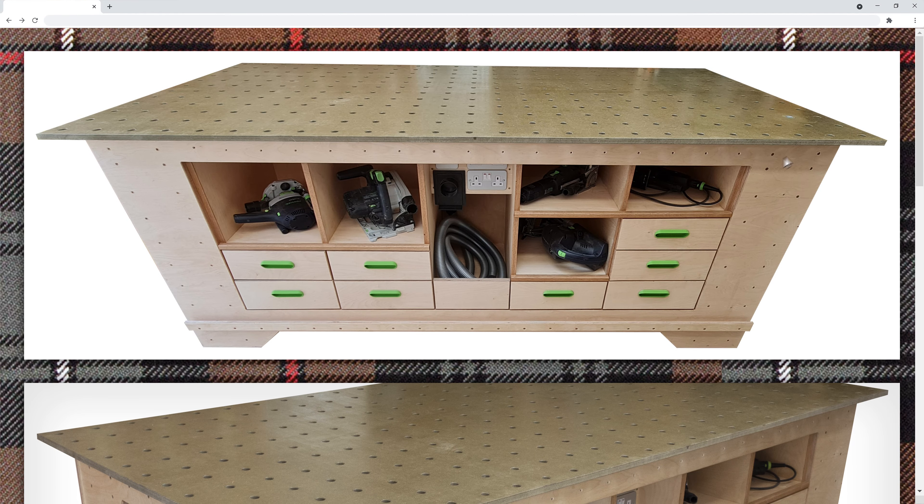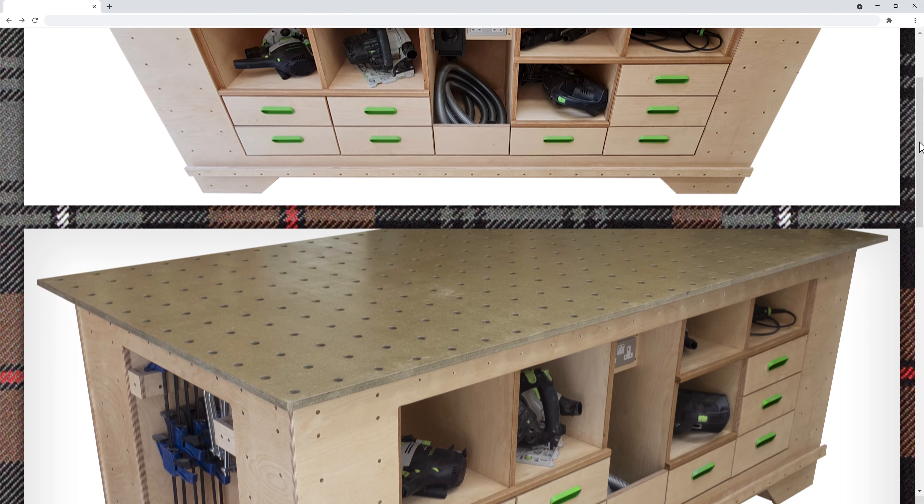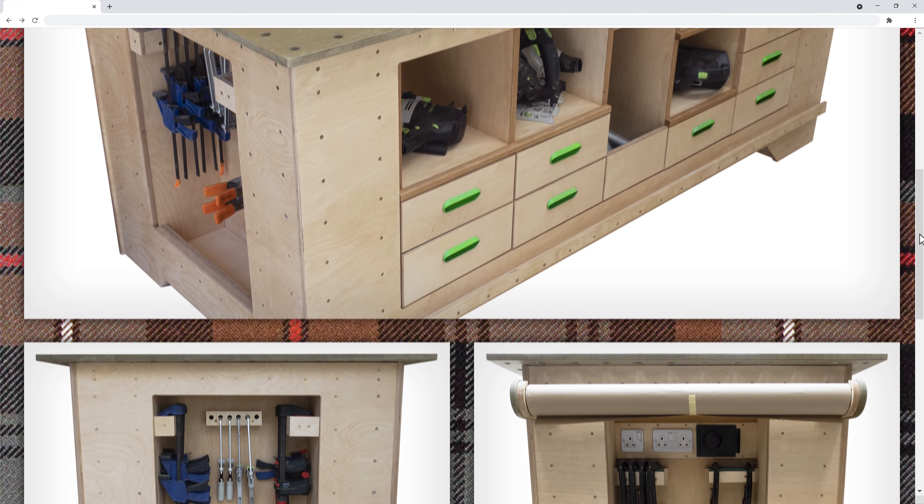Hello again from AMBuilds. Here is the preview of my new bench. It's almost done apart from finishing the self-contained dust separator.